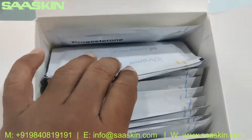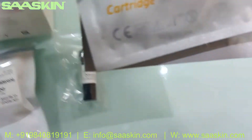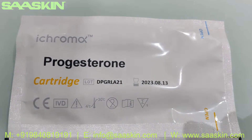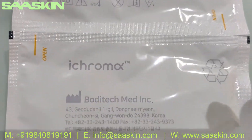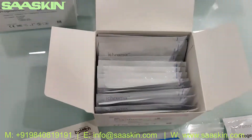Inside you can see — this is a 25-test kit pack, so you have 25 cartridges here. Let me take out two cartridges so you can see how the cartridges look like. So you've got the 25 cartridges here.